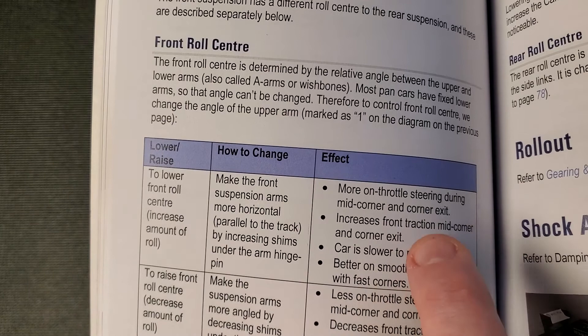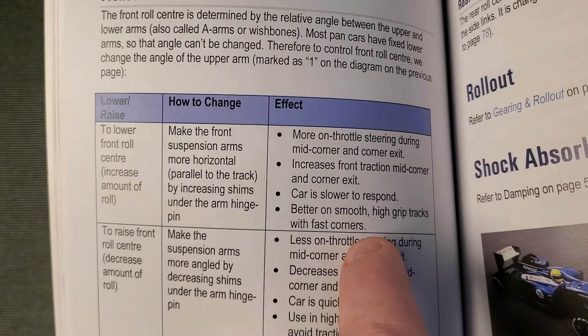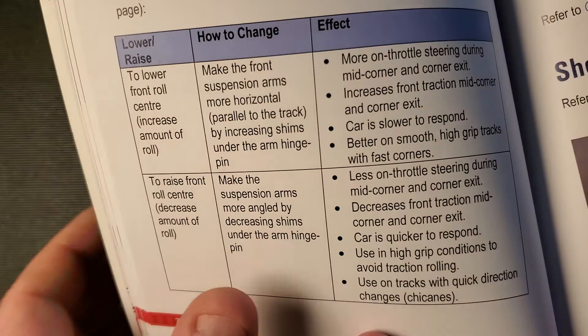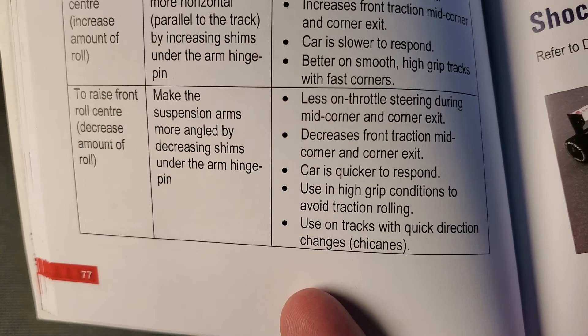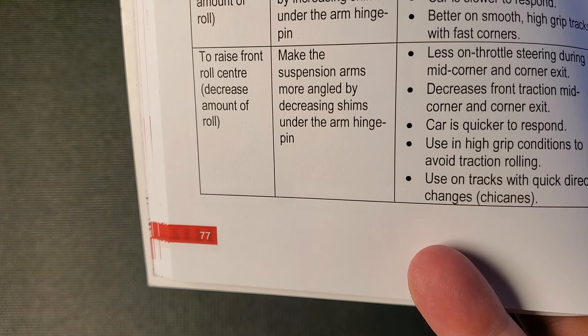For a high roll center, the book says: less on-throttle steering during mid-corner and exit — that makes sense because the car has not rolled. Decreases front traction mid-corner and corner exit. Car is quicker to respond — that makes sense because it transfers weight almost immediately. Use in high-grip conditions to avoid traction rolling. Use on tracks with quick direction changes.